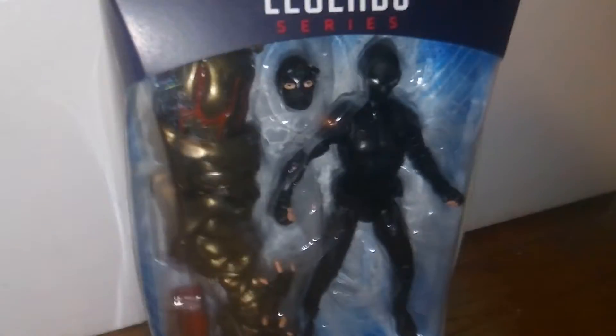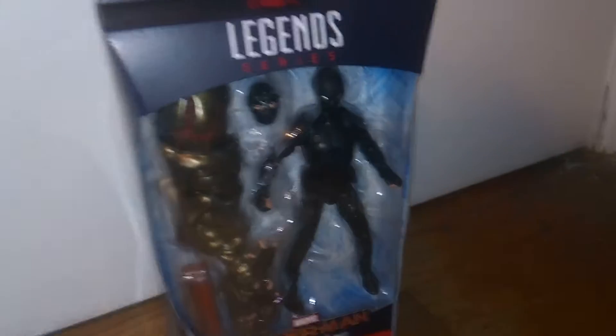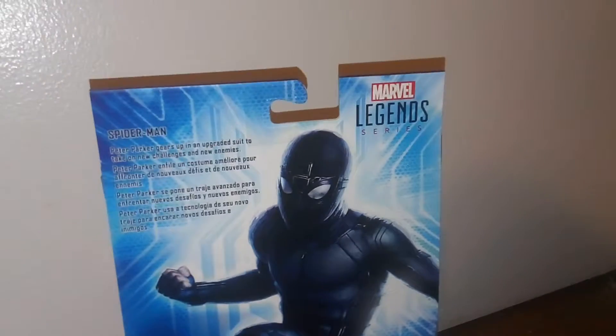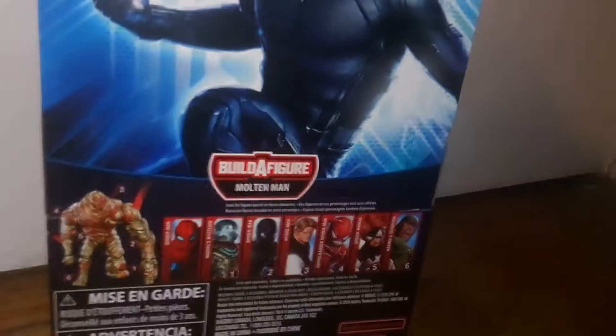Build-A-Figure Molten Man — a nice cool review of him in the box. We have Spider-Man Far From Home and Spider-Man written there. On this side, we have some really cool artwork of him swinging in the stealth suit. I absolutely love the stealth suit. I think it looks great. And on the back, we have a bigger picture, the Holland emblem back there again, a bio on Spider-Man, his new costume, and the other characters in the wave and Molten Man.